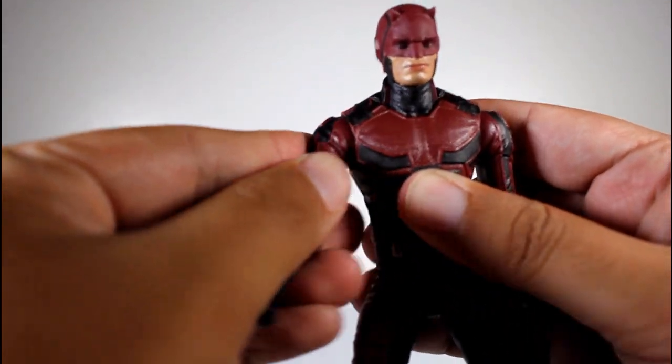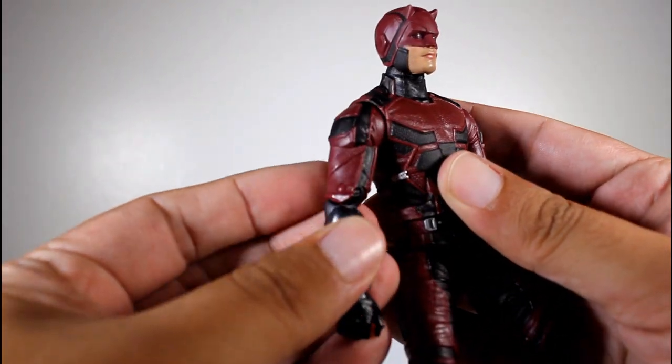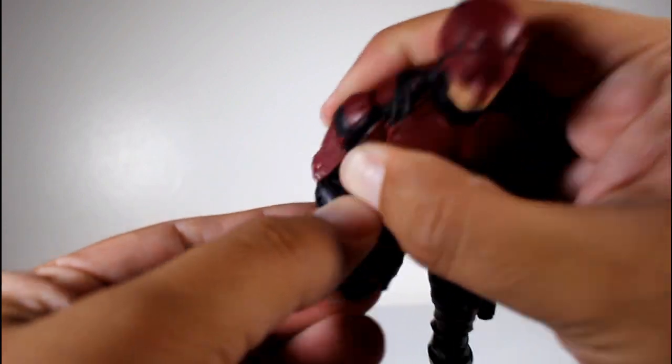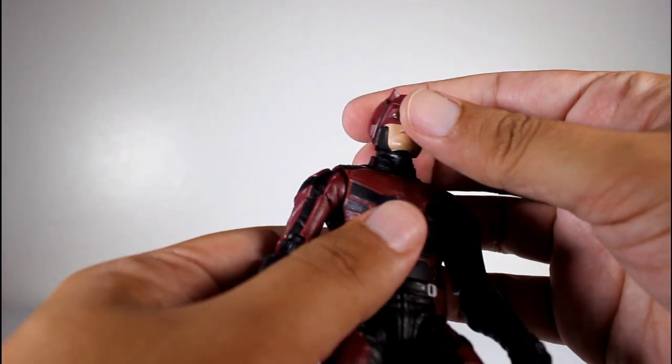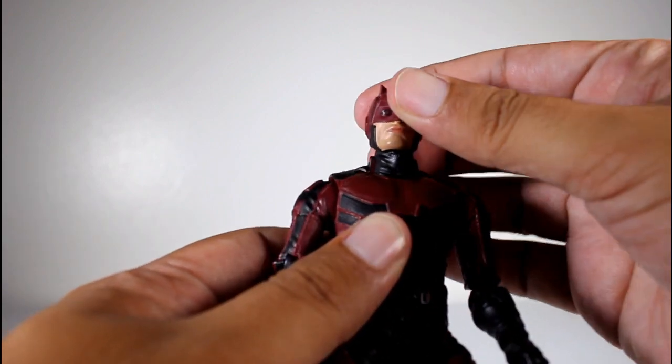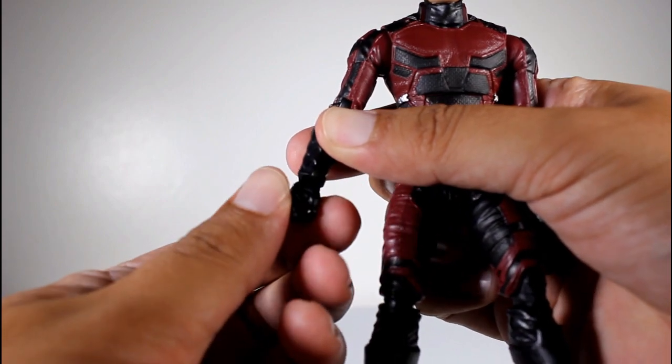There's a ball hinged shoulder, there is a bicep cut, which is nice. There is no swiveling elbow, but there is double elbow joints — so that's neato. And then the head has a ball joint inside the head and a hinge at the base of the neck. Also, we have swiveling and hinging side to side wrists.